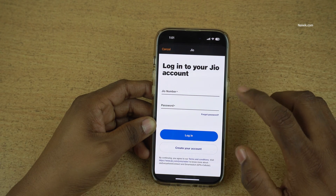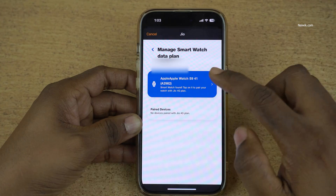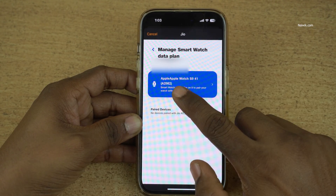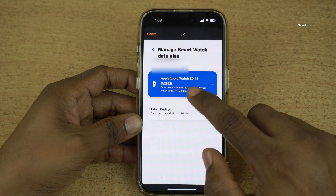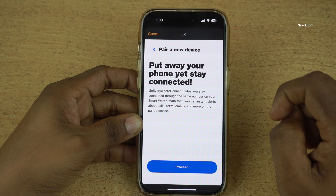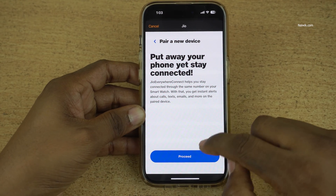You need to enter your Jio number and password and click on Login. If you don't have an account, simply click on Create Account. After logging in, it will show your Apple Watch. Here you can see that for me it is showing Apple Watch Series 9 41mm. Tap and click on Proceed.